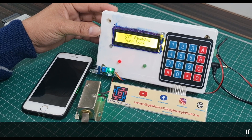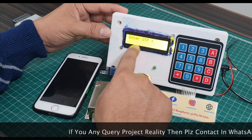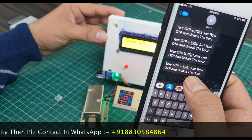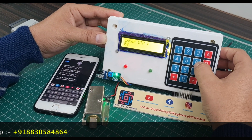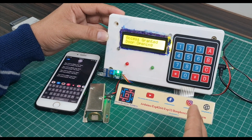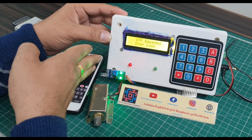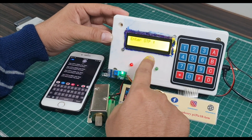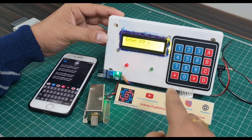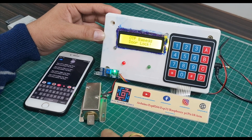This is the OTP-based door locking system demo. When the IR sensor detects any movement, the OTP is sent to your mobile. Instead of an IR sensor you can also use a push button. The LCD displays 'Enter OTP' and the GSM sends the OTP — for example, 5961. I type 5, 9, 6 — the door doesn't open yet — then I type 1 and the door opens for five seconds, then closes. For the second demo, the OTP is 8055 but I enter 8066 — the door does not open and it displays 'Access Failed, Try Again'.